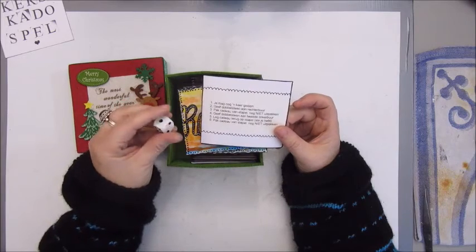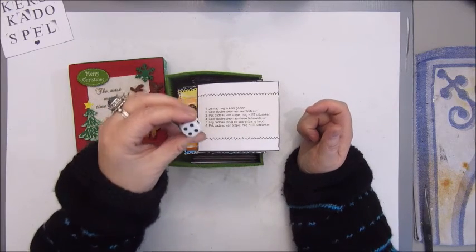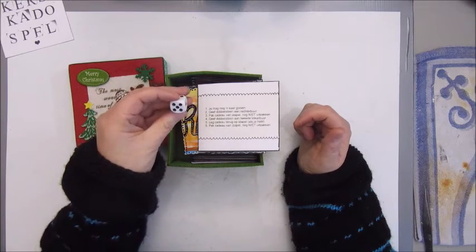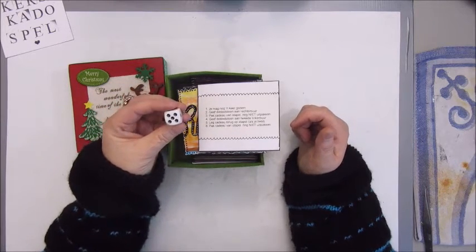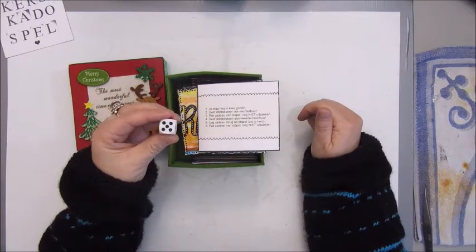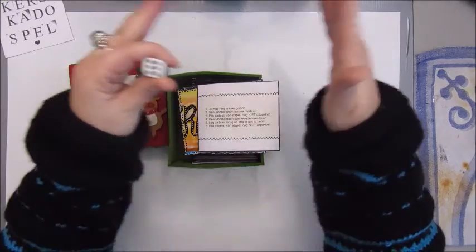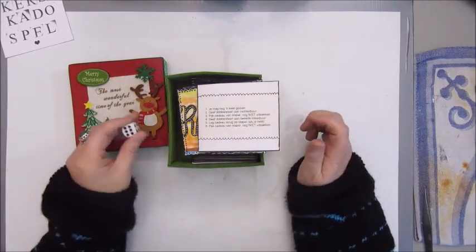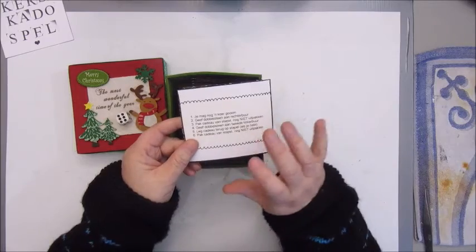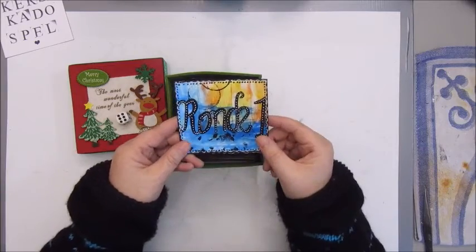If you roll a four, give the dice to the second neighbor on your left. If you roll a five, put a present you already have back on the stack. If you roll a six, you can get a present from the table or the stack but don't unwrap it yet. That is round one, and you can set a timer for about 15 to 20 minutes, depending on how many people are playing.